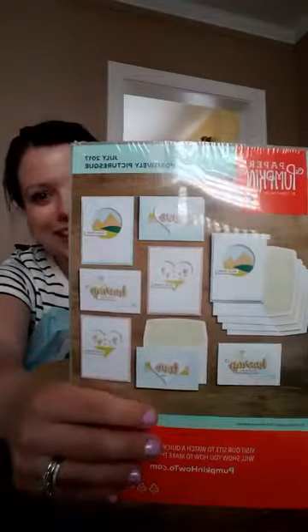It looks like we can make eight cards out of a kit — I am so excited to do this! Let me try to bust into the plastic here. Bear with me, let me grab a pen or something to pierce it. Do you hear my helper in the background? There we go — pierce the plastic.